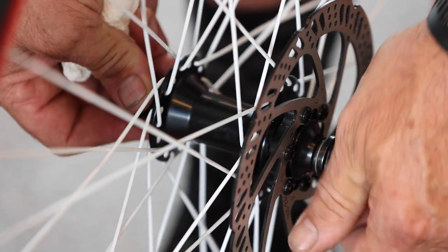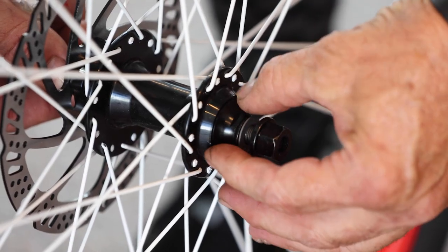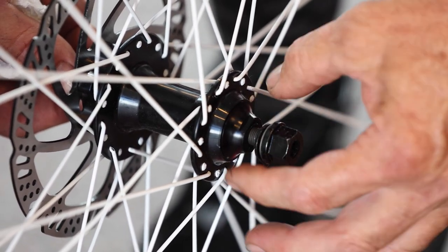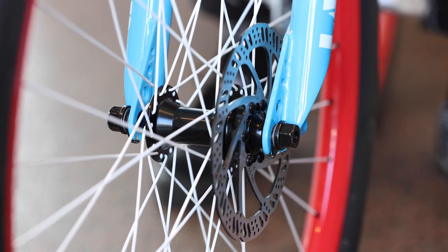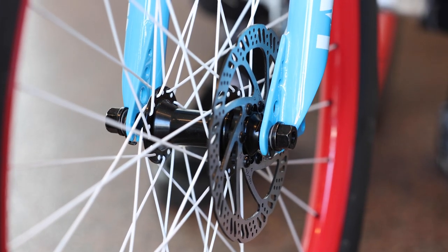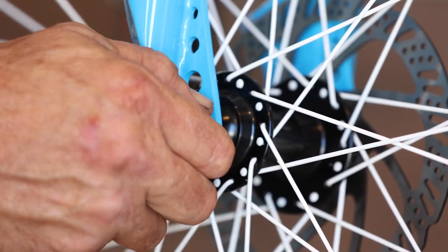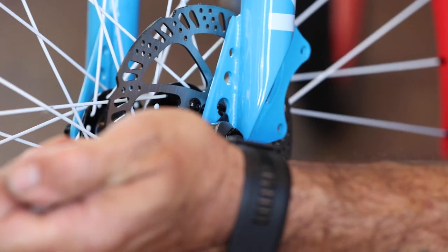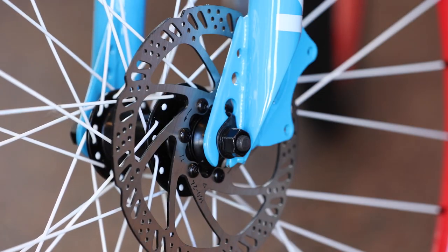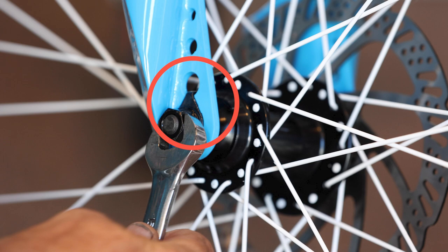Remove the bike from the box. To attach the front wheel, loosen the axle nuts on each side of the wheel and prepare to slide the axle into the fork dropouts. Make sure that the front brake rotor is on the left side of the bike. The safety washer should be on the outside of the forks so you can press the tabs into place. Tighten the axle nuts evenly using a 15mm wrench while making sure the front wheel stays centered within the forks. Make sure the retention washer hook stays in the hole on the fork dropout when tightening the axle nut.